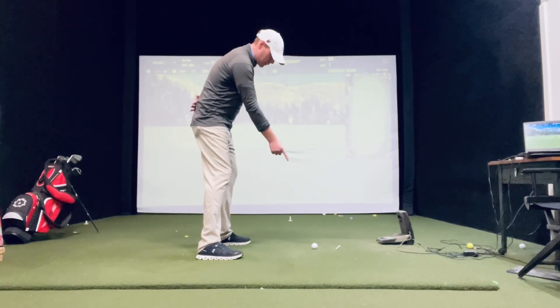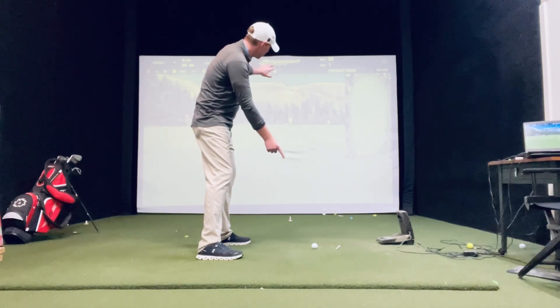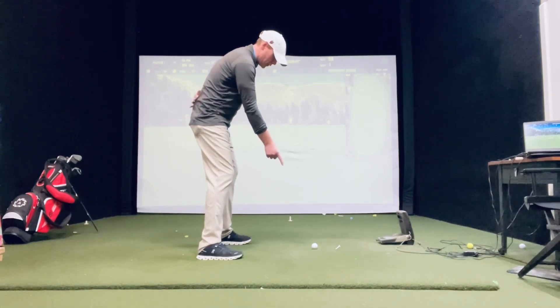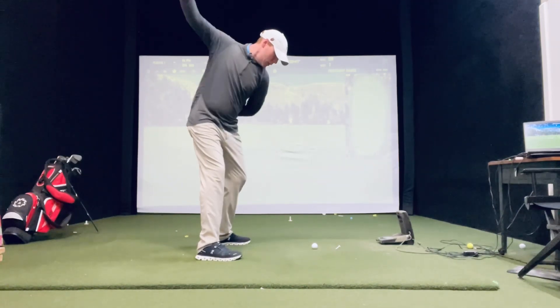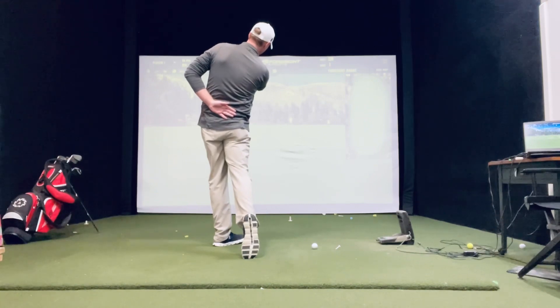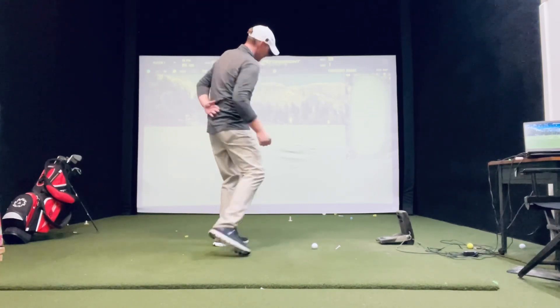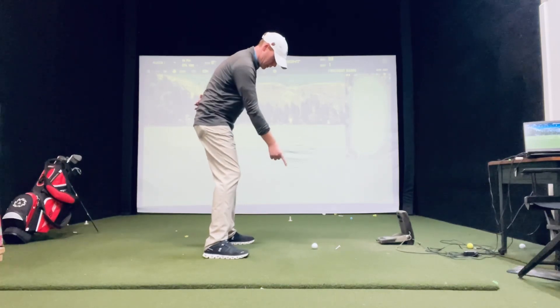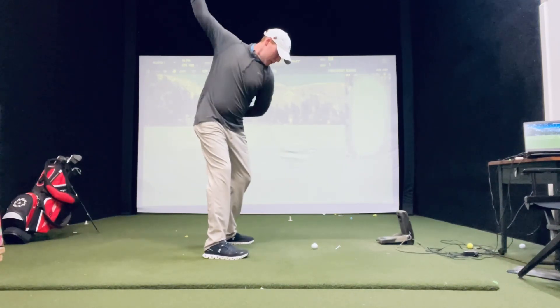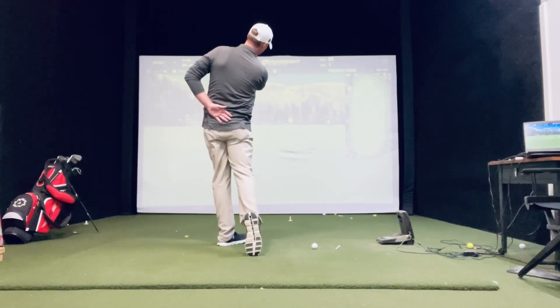What you're going to do is take it back. First, you want to see that target that you're aimed at. Take it back, big turn back, swing it through, point it right at the target, nice and balanced. Back, big turn back, turn it right through, nice and balanced, right at the target.